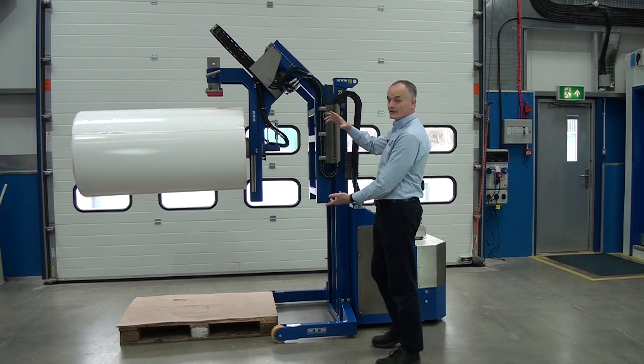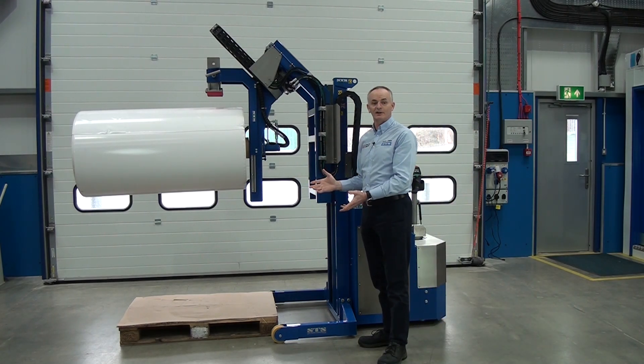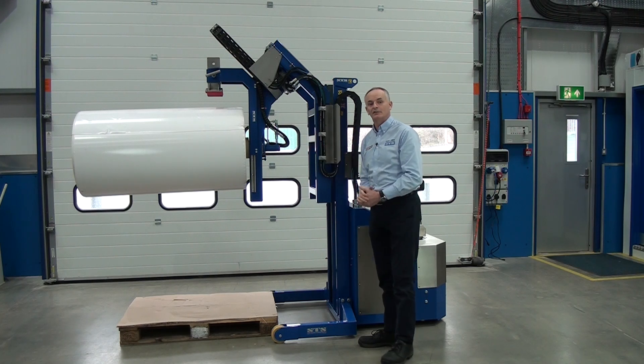Now obviously, if we rotate this into the vertical now, the roll will slide off. So before we put it back into the vertical, we need to clamp the roll back in again.